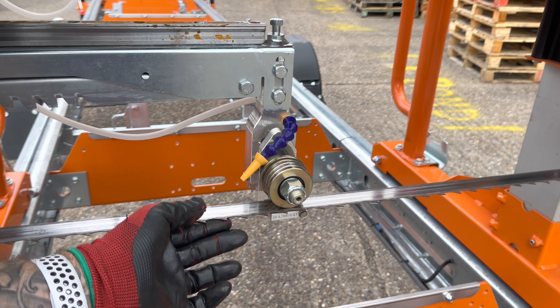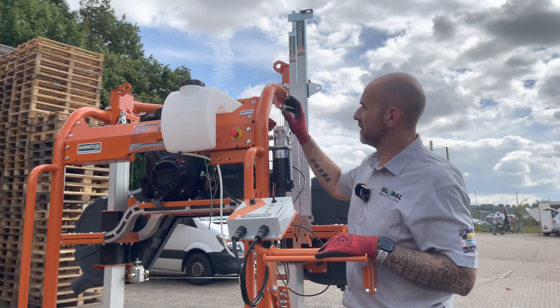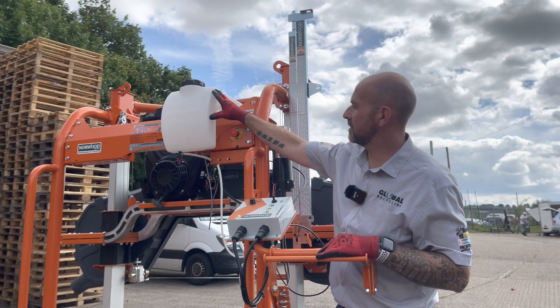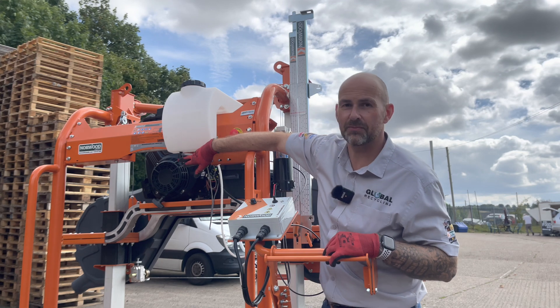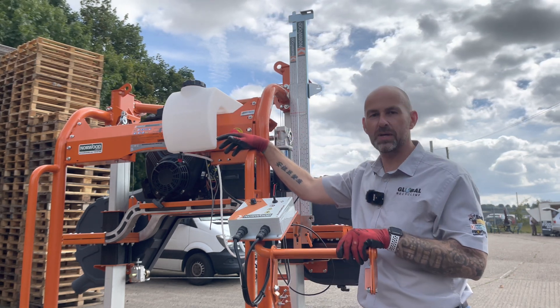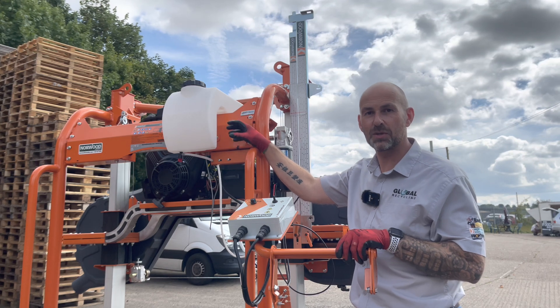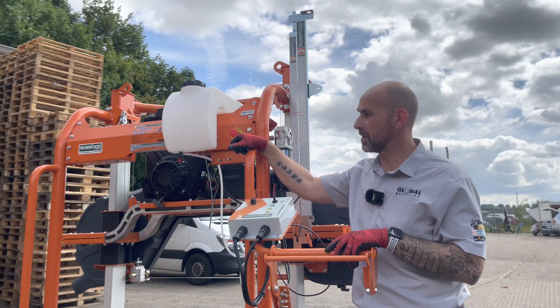Underneath the blade you have a small ceramic guide. Up at the top we've got our water tank, which provides lubrication down to the blade. You set the flow with the on/off tap, and this has an automatic system — when you squeeze the throttle it automatically turns on the water down to the blade, and as soon as you let go of the throttle the water stops.